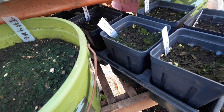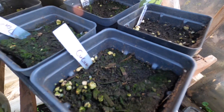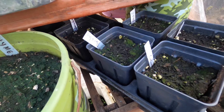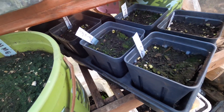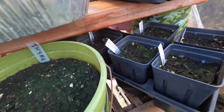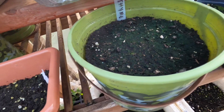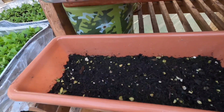Another way to check old seeds is the paper towel method — there's a video showing how to do it. Within a couple of days, a viable seed will germinate on the paper towel and you'll know it's good to plant. If it doesn't sprout, you know the seed is not good and you should find new seeds. Rotate your seeds and use the old ones first to maintain their viability.